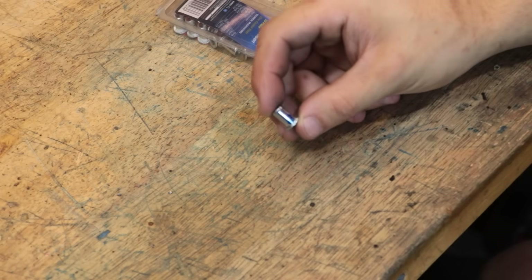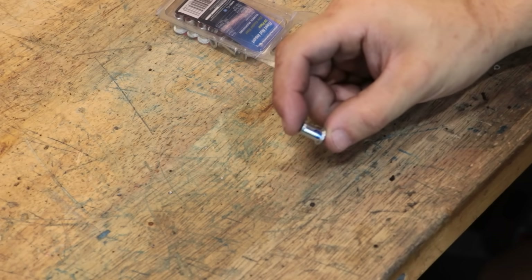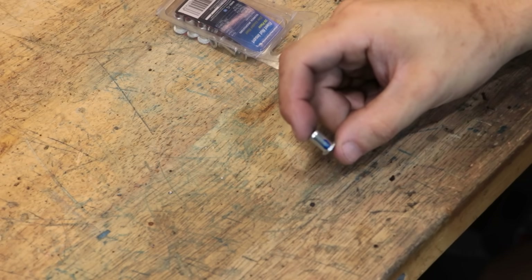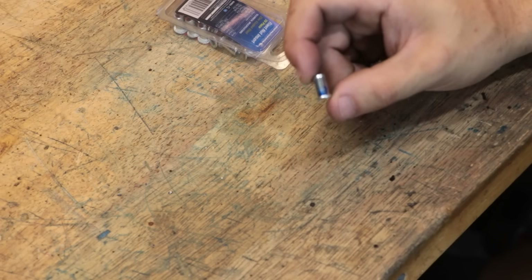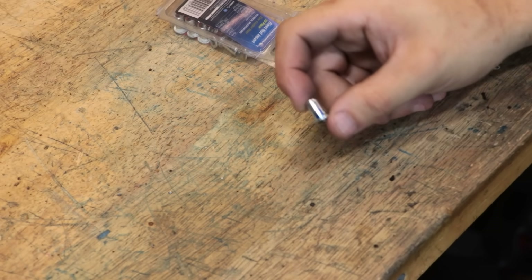Now like a pop rivet, this is going to require the use of a special tool to install them. And the last time I checked, they were roughly a hundred bucks, give or take. Now that's definitely not the most expensive purchase I would ever have to make for this workshop, but the thing is I don't see myself using these all the time, so if I can avoid buying an expensive tool, that would be pretty nice.